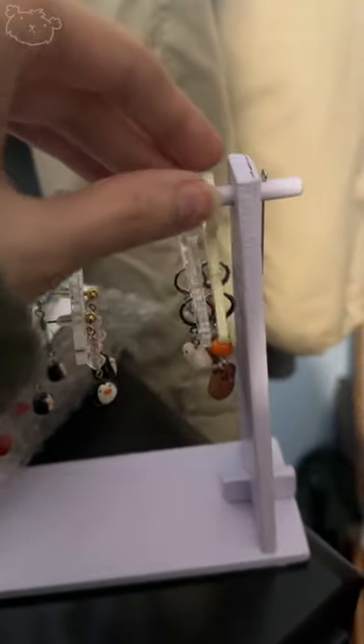Happy New Year! Let's pack my first order of the new year together. If we look through the earrings, these two are what's been ordered — we've got the little capybara earrings that I've pretty much just made.